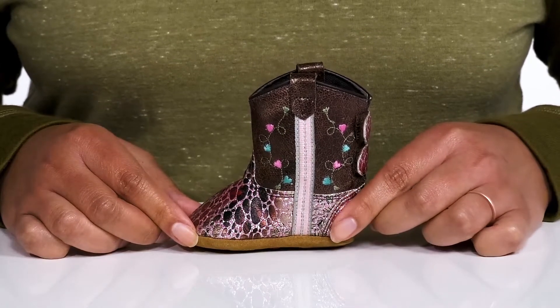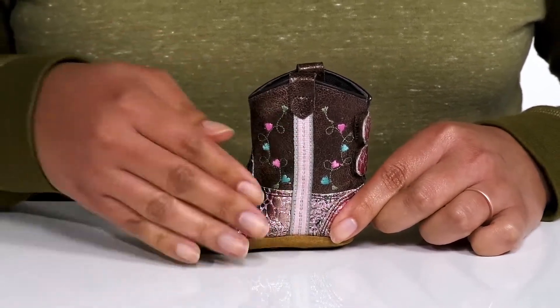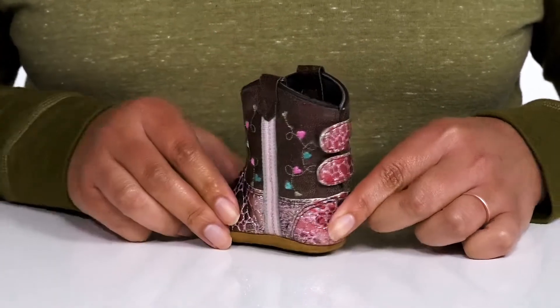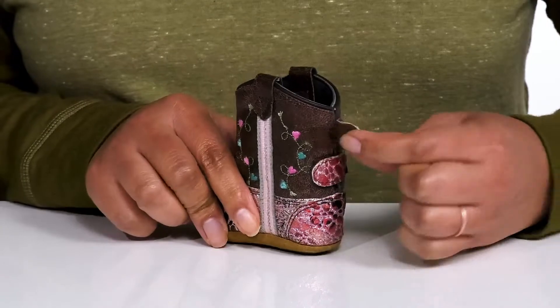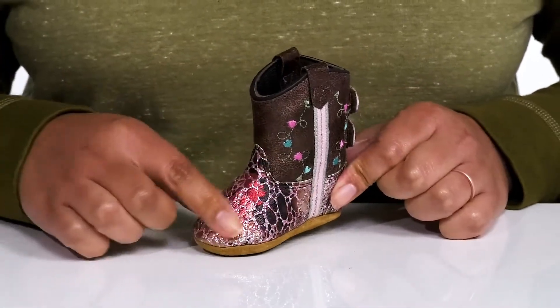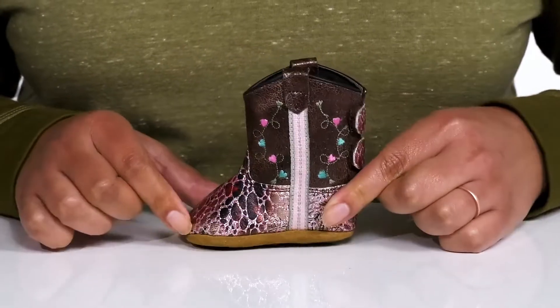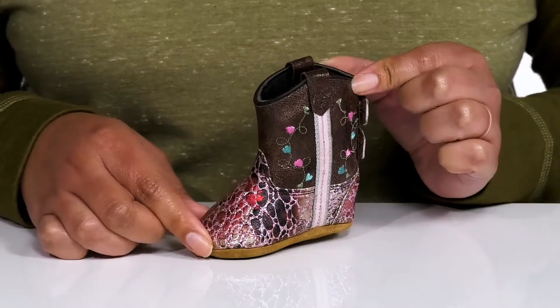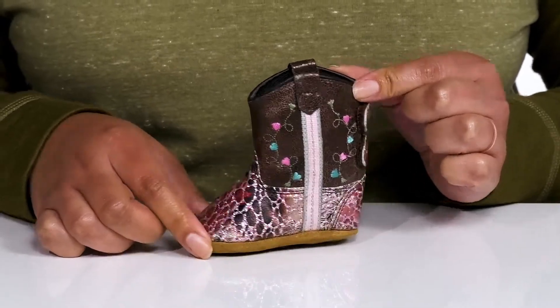These cute little cowboy boots by Old West feature a man-made upper with a round-toe silhouette, with pull handles on each side for easy slip-on and two hook-and-loop closures at the back of the ankle to assist with on and off. They have an embossed leopard print with glittery and shimmery finishes and embroidering details going up the shaft, giving them a fun and stylish look that makes those little tootsies happy.